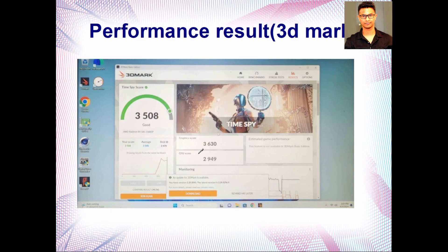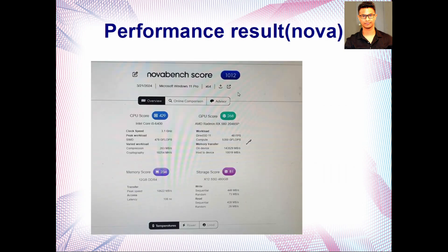As for performance, my Time Spy graphics score was 3630 and CPU score was 2949 — Time Spy gave me a good rating. On Nova Bench, the CPU score is 429, GPU score 268, memory score 234, and storage score 81 with a 480 GB SSD. Those are pretty decent numbers.